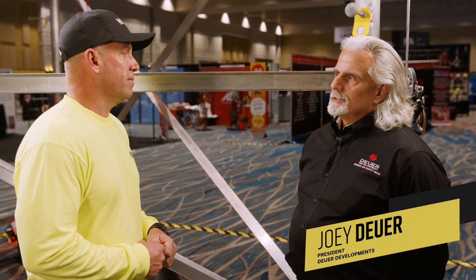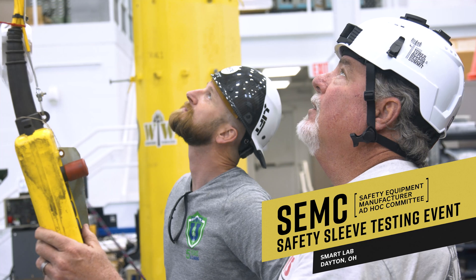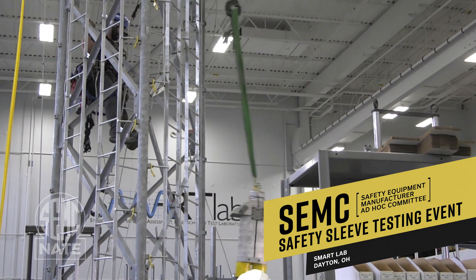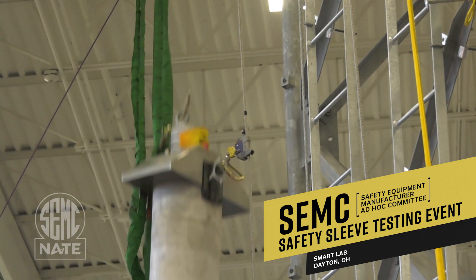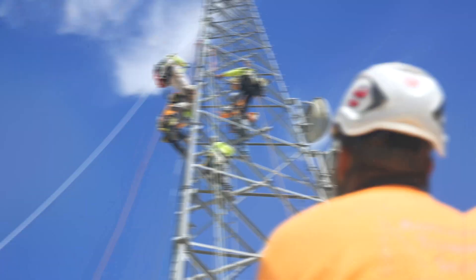We had a number of issues on telecommunications structures with fall protection safety. It was a series of real-world tests on telecommunications structures with TIA Climb facilities. Nate conducted comprehensive tests on every popular safety sleeve, and we pushed the limits of the design and use standards outside of ANSI Z359 parameters.